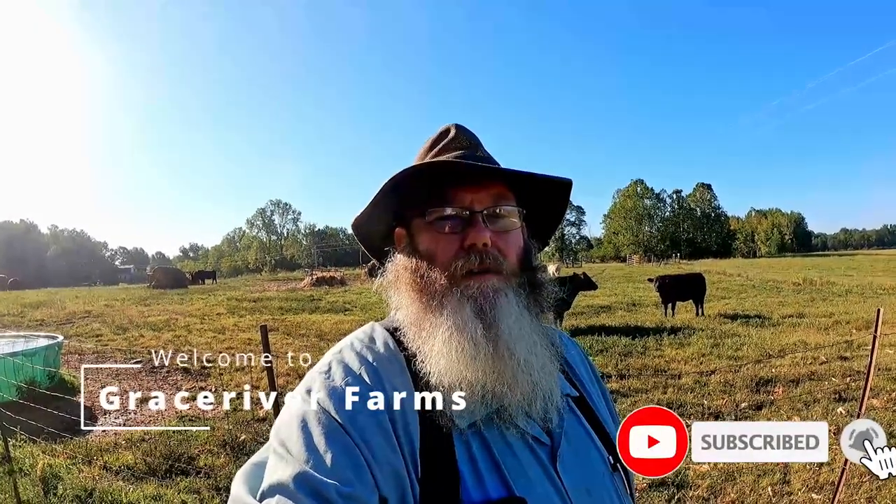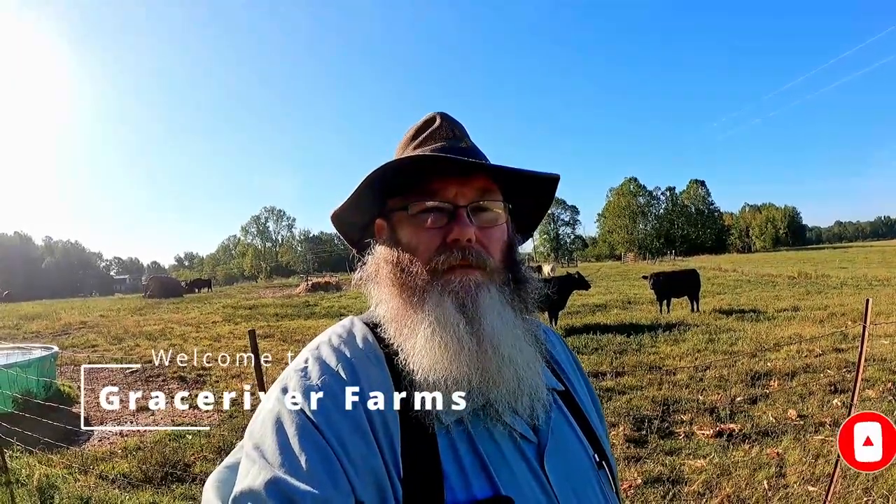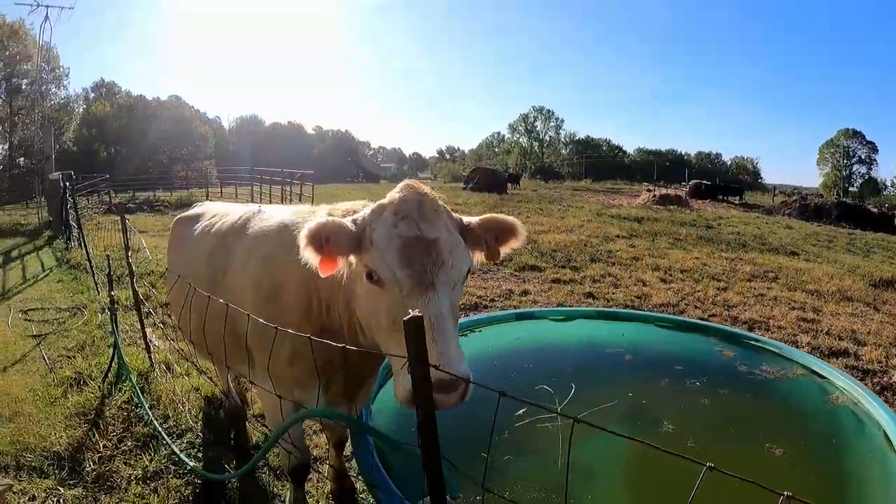Hi, my name is Isaac, welcome to Grace River Farms. Today I'm gonna do a quick little walkthrough of the home-built corral system I've got. It's nothing fancy but it works. If you had wild cattle or something like that it wouldn't work real well, but right now the cattle I've got they work really easy. I haven't had too much trouble over the years — we've had a few panels bent and stuff but nothing major.